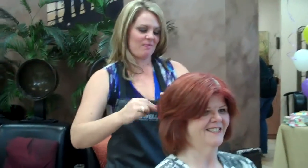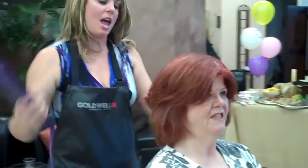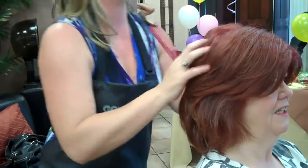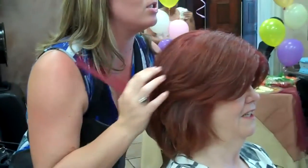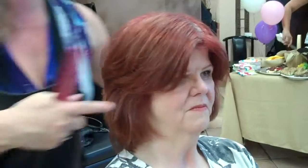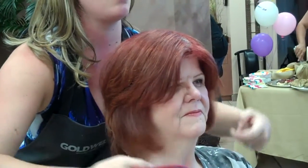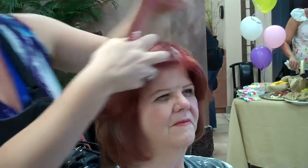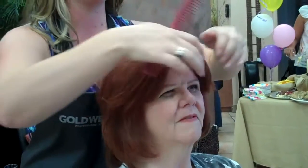So Jenna, what are you doing right now? Right now I'm just kind of smoothing over her ends, giving her a little bit more of a refined look. I went in and teased a little bit here at her crown and on her sides just to give her some height and curled these pieces in the front. She really likes this part of her hair out of her face, so I went in with the blow dryer and the iron to give it just a little sweep around.